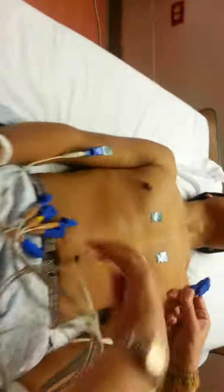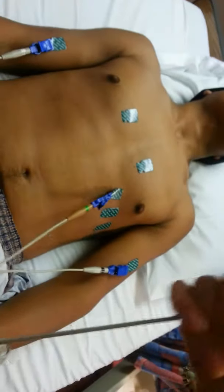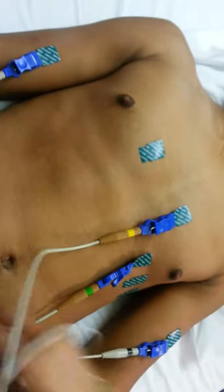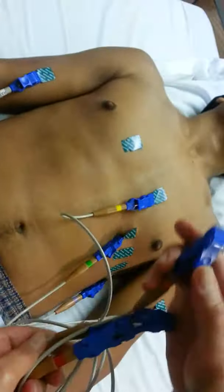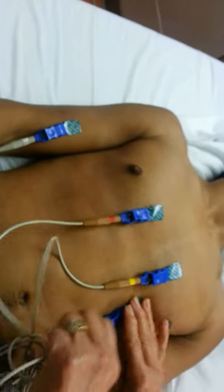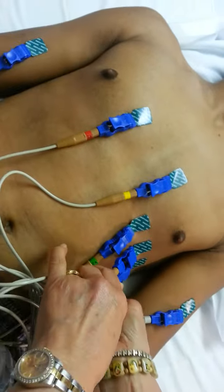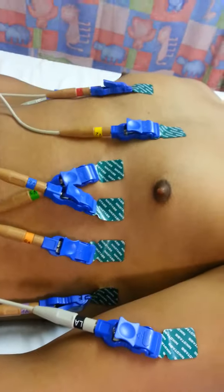Then you place V3, V6 on the left side, V5 — it's easy. V1 is right here. Starting from the right nipple line: V1 here, V4 right there. So one, two, three, four, five, six — then you turn on the machine.